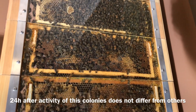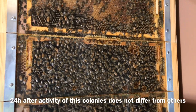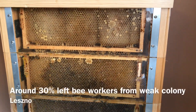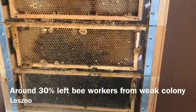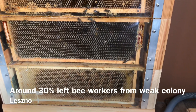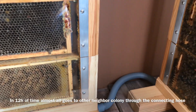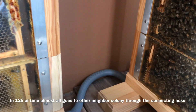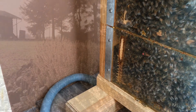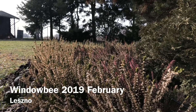In the meantime, let's see what happens to the leftovers of the weak family. Several hundred bees were left at the site. This box was connected by a hose to the second outlet of an adjacent hive, so that the majority of the workers went to a neighbor overnight and were easily accepted at this time of year. For the first spring flight we have to wait over a month. We are waiting with great impatience.